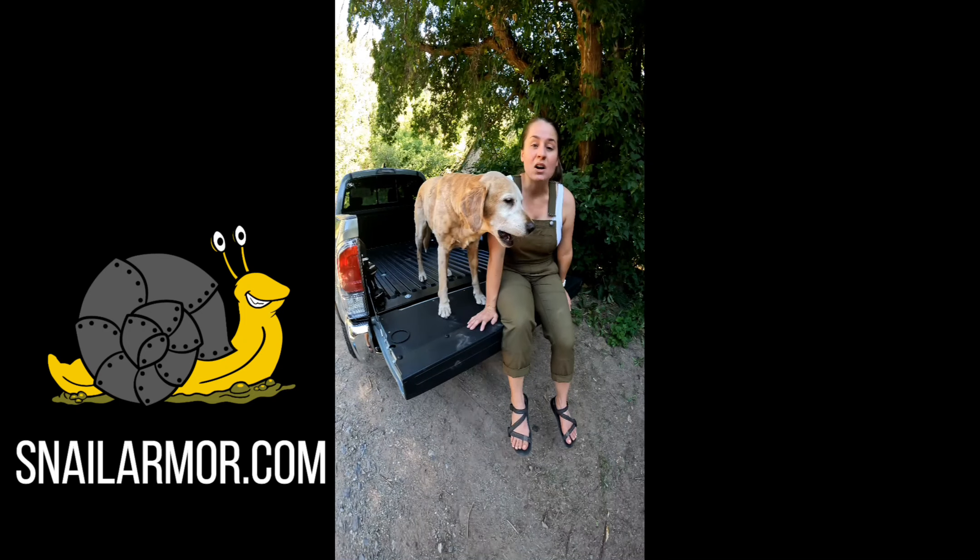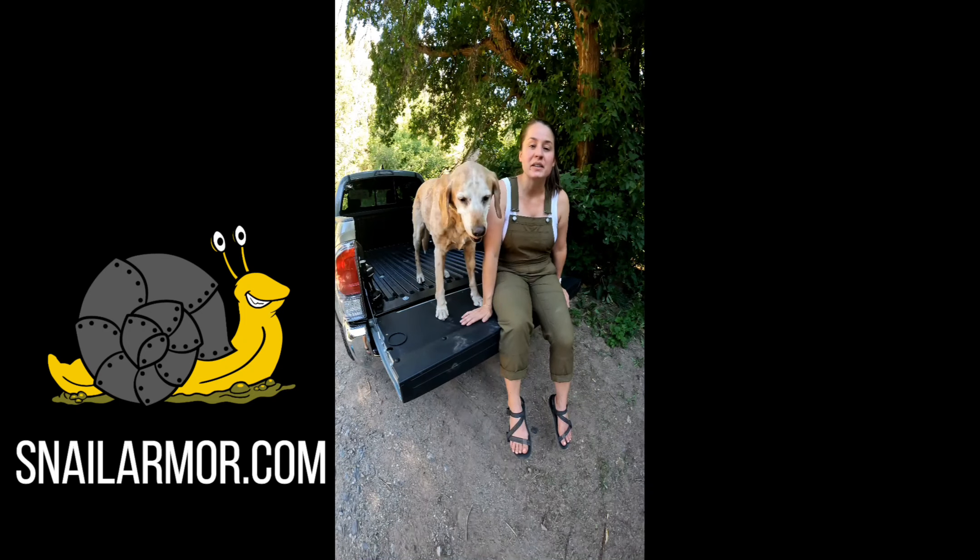Definitely check out Snail Armor and pick up one of these flat tailgate paddles for yourself.